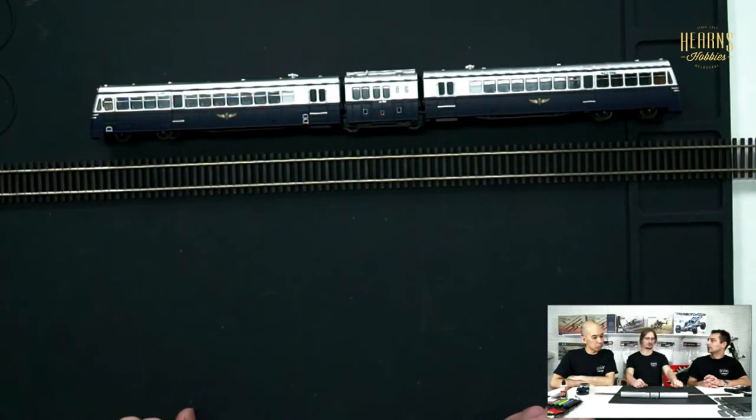This is number 86RM, which unfortunately got scrapped and isn't one of the ones that made it to preservation. It did have both first class and second class seating.